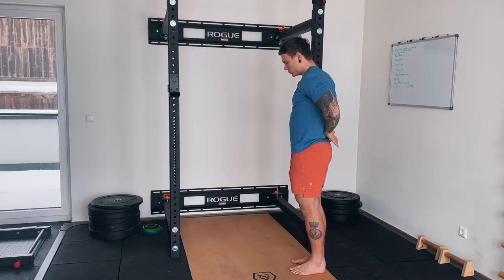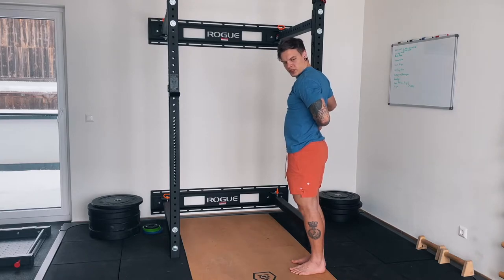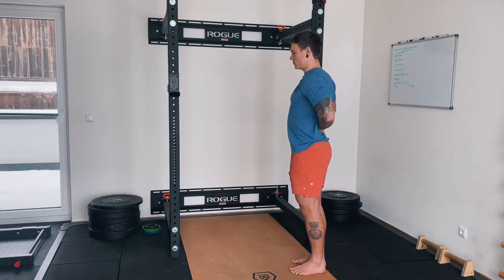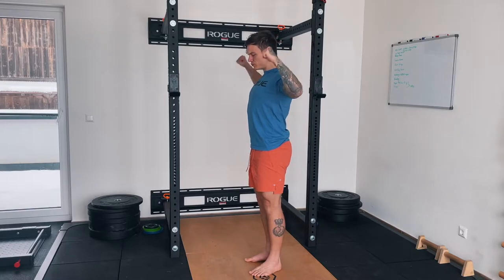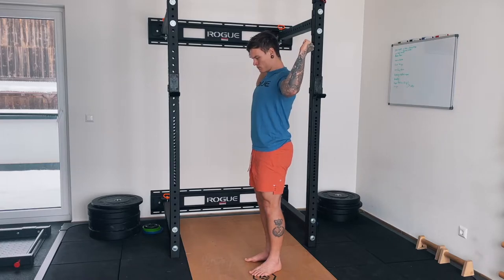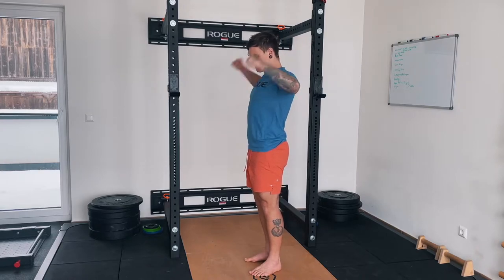So here you can see some warm-up exercises as usual. CARs are always included — shoulder CARs with some scapula movements, really going through the full range of motion of that shoulder and activating scapula protraction, retraction, depression, and elevation. I love switching my upper body warm-ups up. CARs are always in there — it's just a staple.